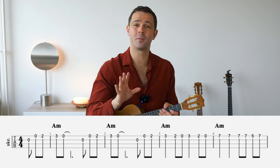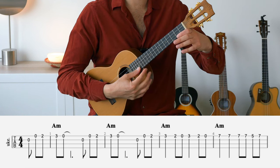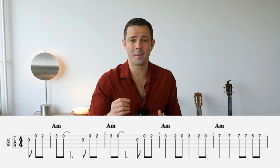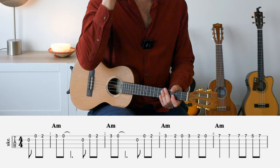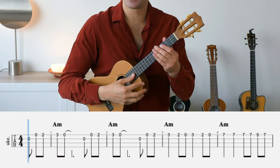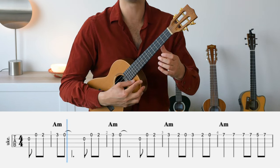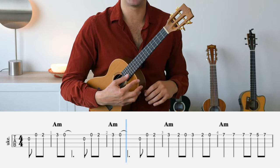The song begins with a pickup bar and you count it like this: one and two and three and four and, one and two and three and four. Your first note is always on 'three' — that's very important. When I say 'three,' that's your zero on the second string. Let's play this whole section from the pickup bar until the seventh fret — bar four — and stop there.